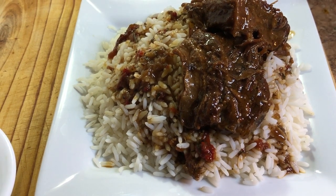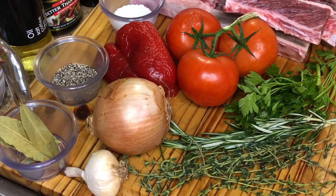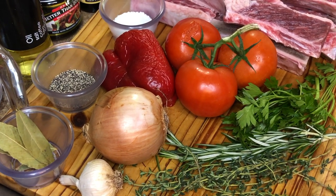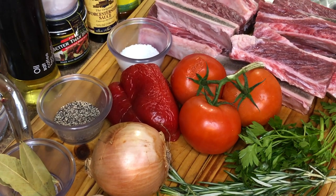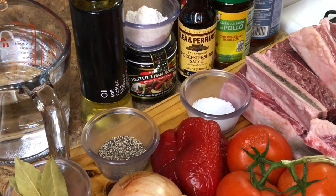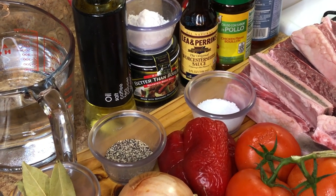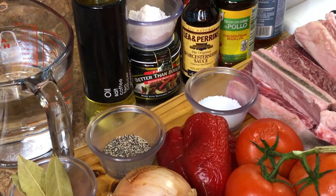So without further ado, let's introduce these ingredients and get started. For our short ribs we are going to need to season these with some fresh thyme, fresh rosemary, parsley, tomatoes, onions, garlic, red bell peppers, bay leaves, ground black pepper, salt, oil, flour. We're also going to be using some beef bouillon and Worcestershire sauce.